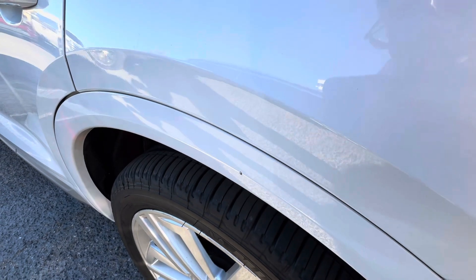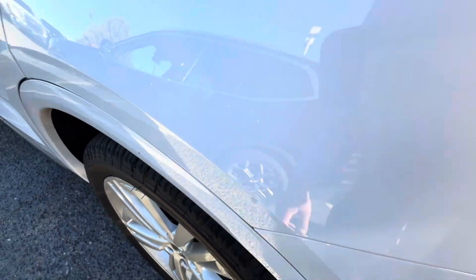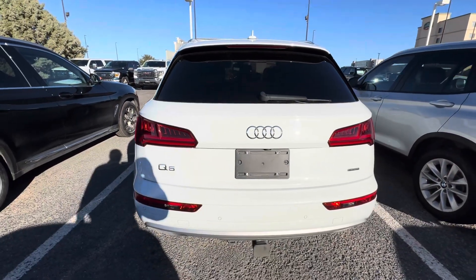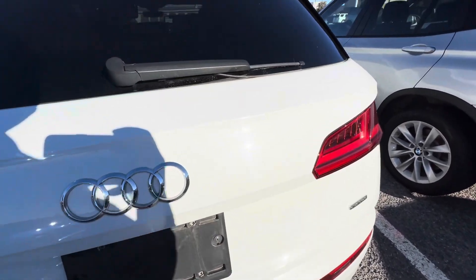You can get a little touch-up paint from Audi and take care of that yourself. It's like a micro door thing — super, super, super small. Of course, you'll be able to see all of this as you review the video closely.